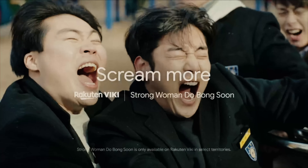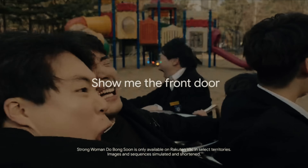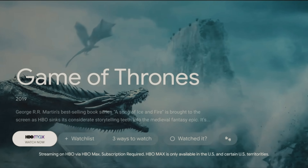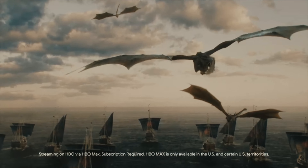2 USB ports to connect hard drives and other USB devices. Sound: 20 watts output with Dolby Audio Clear. Smart TV features include Google TV, watchlist, voice search, Google Play, Chromecast, Netflix, and Amazon Prime Video.